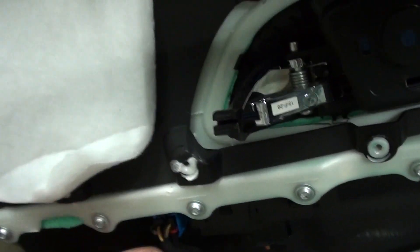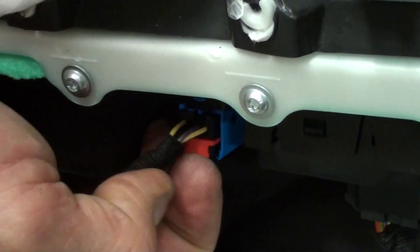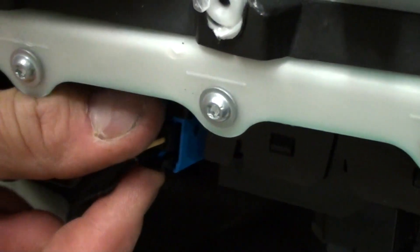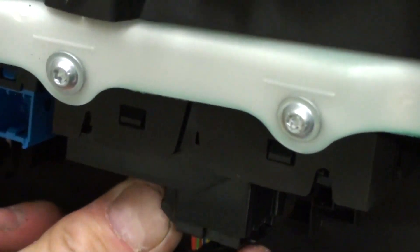The last step would just be to remove any of the harnesses that are in here. This harness right here has a little red security clip. We need to take a screwdriver or get your fingernail under there — you can see how it released up. This is the little security tab; we've got to put it back in when we're done. Then all we're going to do is push down on the little tab and get it out. Then we have one more over here, but this one doesn't have a security tab — you just push in right here where my thumb is, push in and then pull it out.